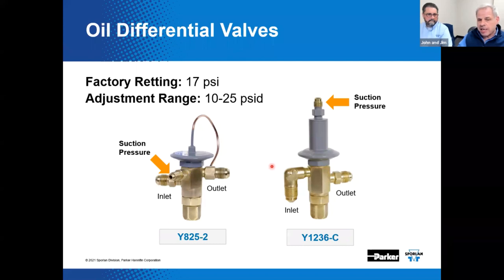The products look quite different and are quite different internally. However, function, adjustment range, and factory setting are the same. Our Pat Bundy conceptualized the Y1236 for just this very application. Pat's had a bunch of different positions at Sporlin, including being a member of that former supermarket team, and he's currently a tech support team member. He's got an article getting ready to be published in the RSES Journal on Refrigeration Basics. The factory setting for both valves is 17 PSI, with an adjustment range of 10 to 25 PSI differential.